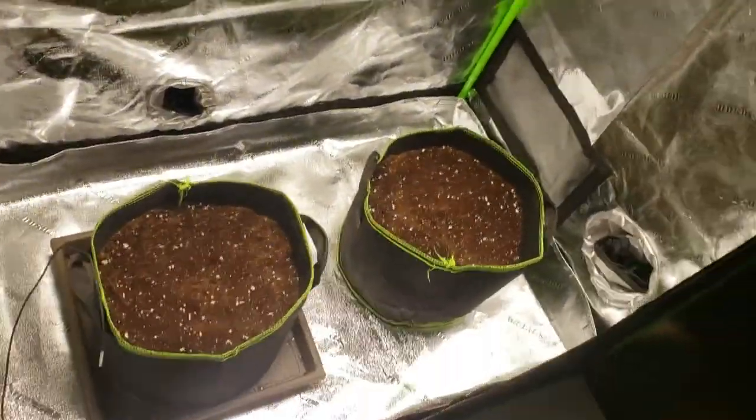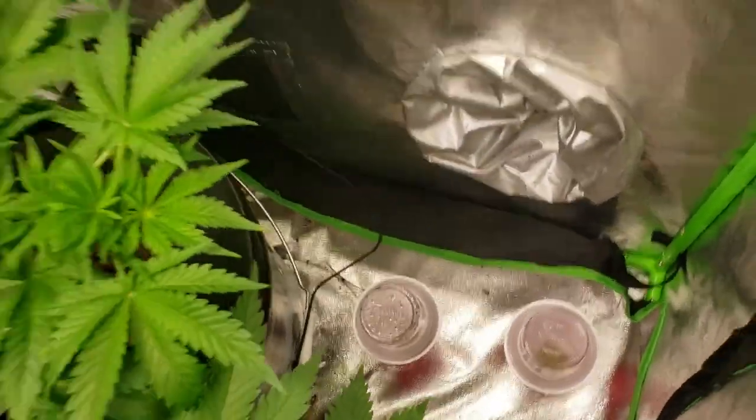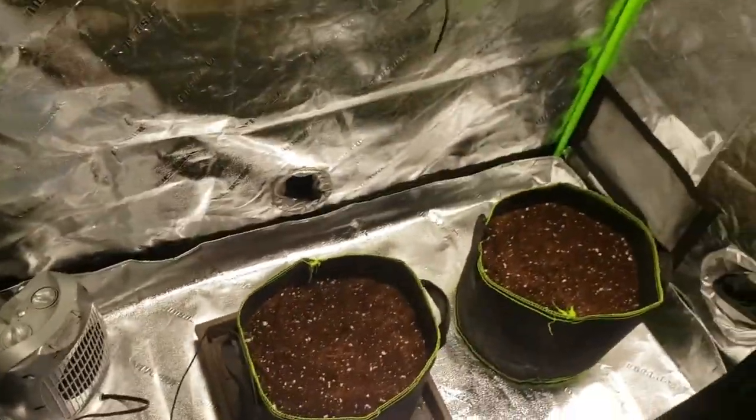It'll grow me a couple autos — a couple Jack Hare autos coming in them soon. Actually, that's the seeds right there, but they're not ready yet. Peace out.